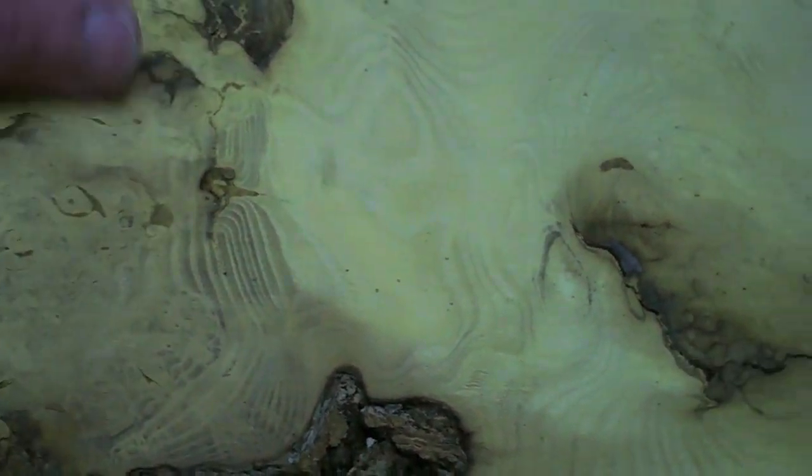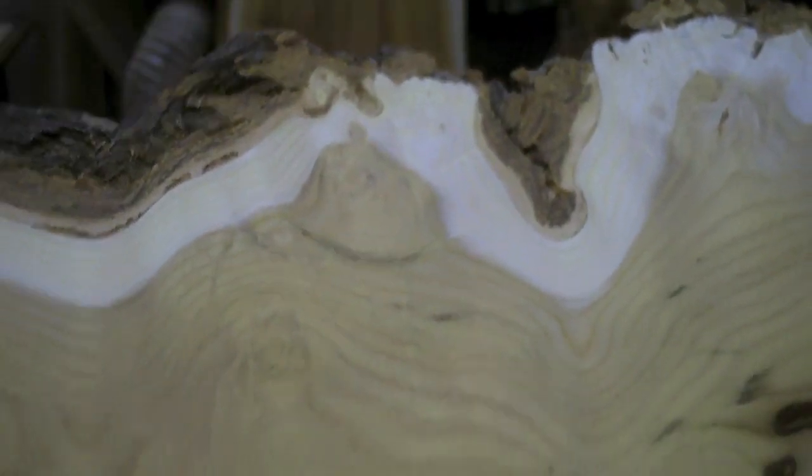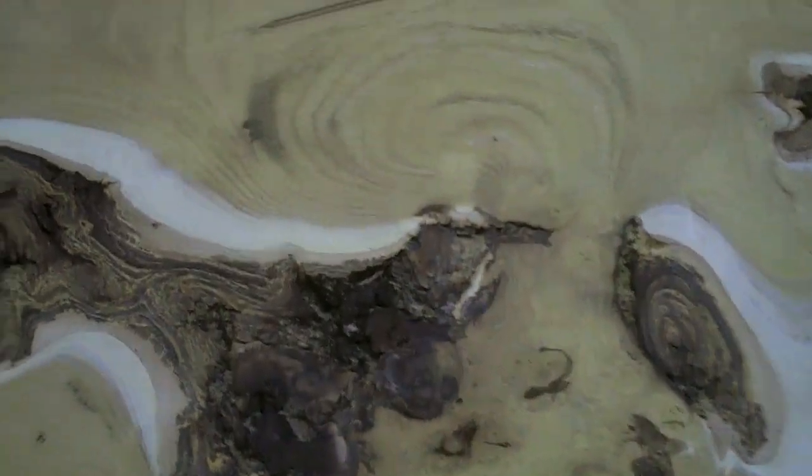It's almost like walnut burl in places, and this is just the way the mulberry tree grows — with these little knobs coming out of it. The wood has this golden color, and what we thought was most interesting was that the sawdust was almost fluorescent green as it poured off the saw.